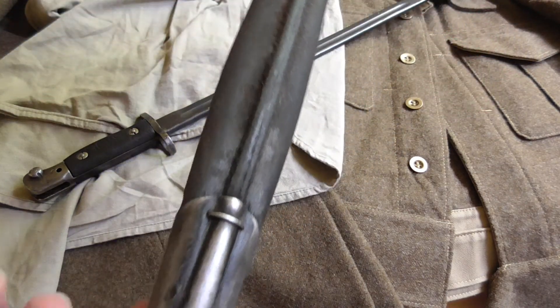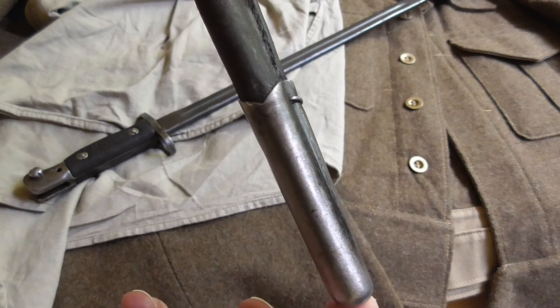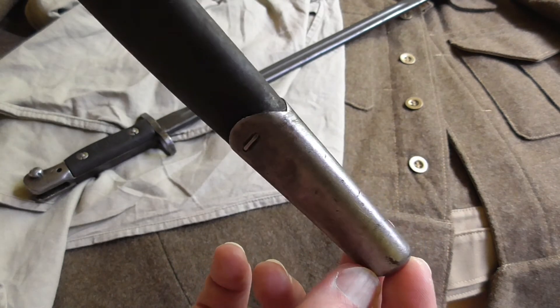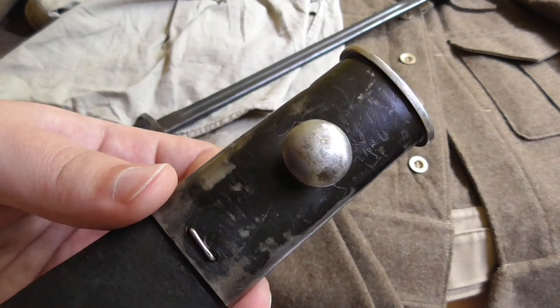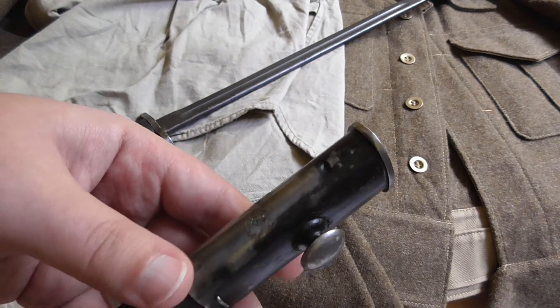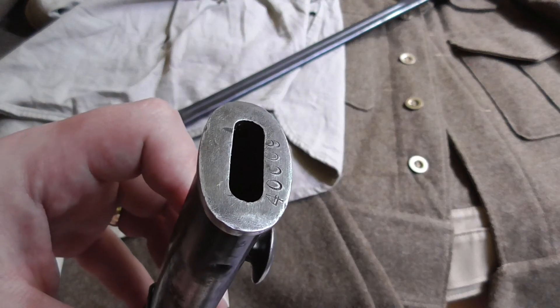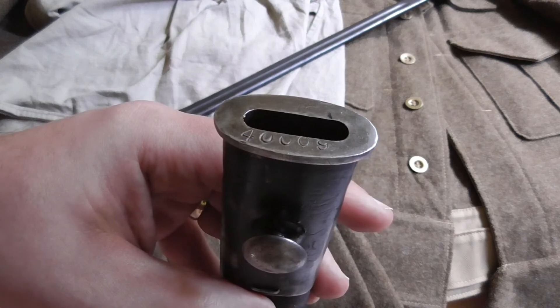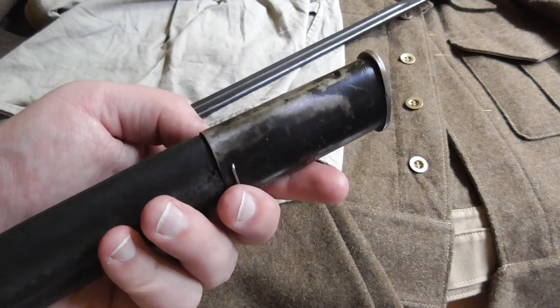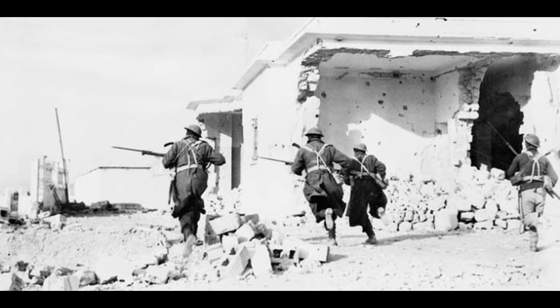The next step was to find out something about the company. Google provided additional information: the company was actually named James R. Scott Chapman, or James A. Chapman Ltd. Some of these bayonets are actually marked as JAC, which is an abbreviation of James A. Chapman. In this case it is marked only as Chapman, but I'm assuming it's basically the same company because I didn't come across any information suggesting there were two companies with such a similar name.